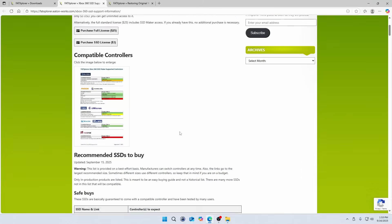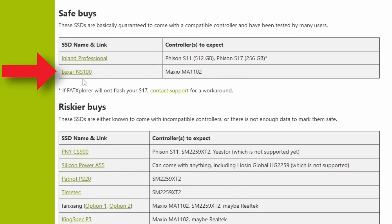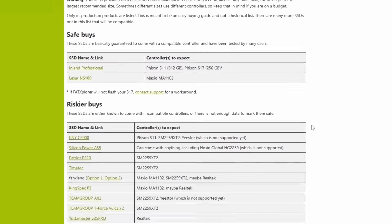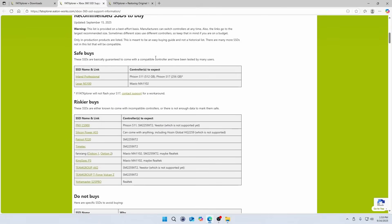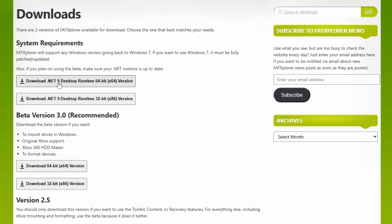The SSD I'll be using is the Lexar NS100, which is one of the drives that FAT Explorer recommends. For setup, I connected the drive directly to my Windows 11 PC via a free SATA port on my PC's motherboard. You'll need to download a few files from the FAT Explorer website, and you may also need to install the latest version of the .NET runtime as well.